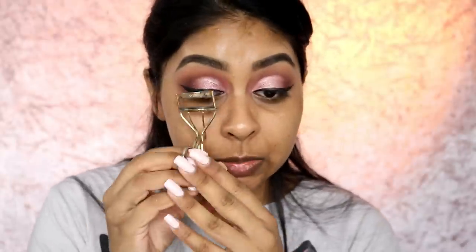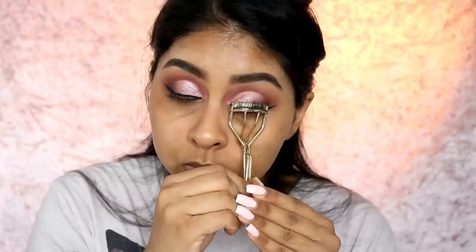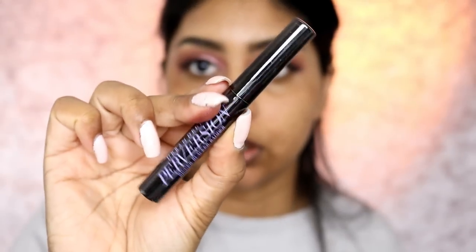I didn't do too bad! As always I'm going to curl my lashes. For mascara today I'm just going to pop a little bit of the Perversion mascara by Urban Decay. Make sure you get those corner lashes - I don't really have much in the corner lashes to be honest.